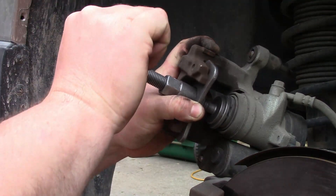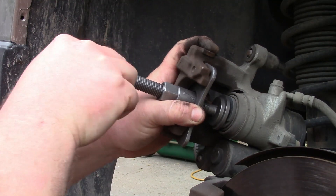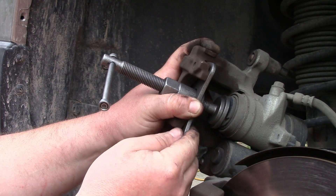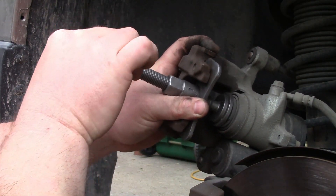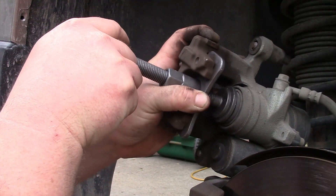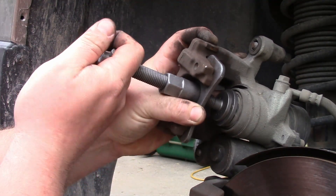You'll go until it stops, but you don't want to go super hard on it — don't try to break it. Just go until it naturally stops. So it compresses, and twisting it compresses it further than what the threads can go. At least the way this one is designed with fairly fine threads, it won't overdo it. And it just stopped, just like that.